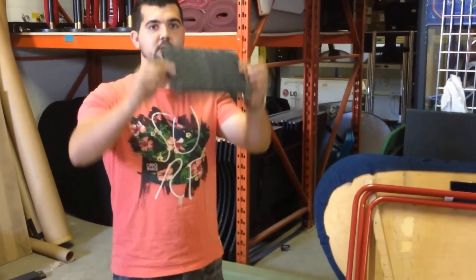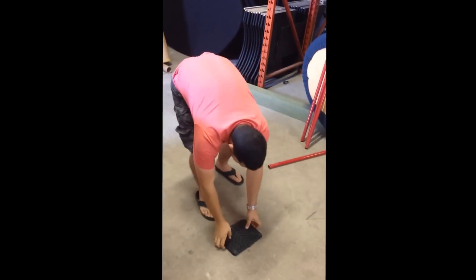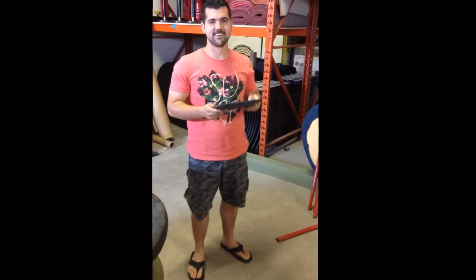Let's go the other way. Face down, six feet. We're pretty brave here with our new tablets. Still works. Okay, last one.